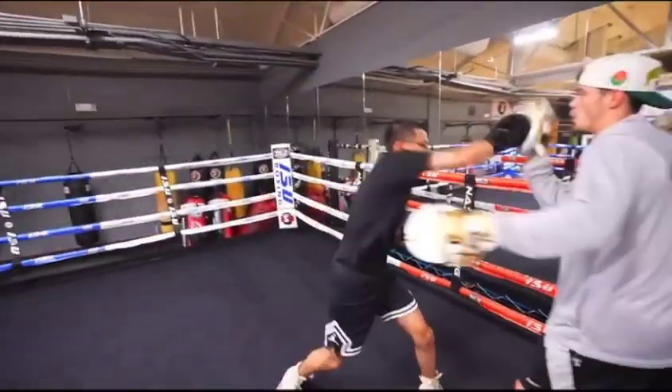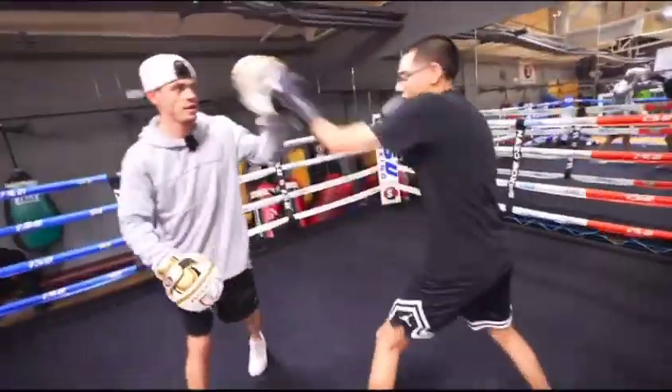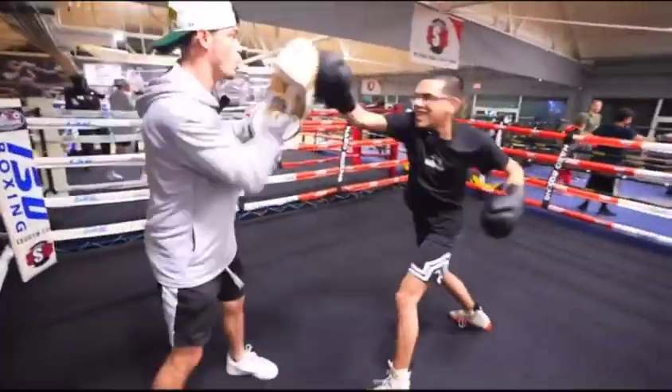Step up. 1-1-2. Boom. 2-3. Boom. Nice job. 1-1. Good. Jab to the body. Good. Give me a long step. Boom. 2-3. Boom. Nice job.